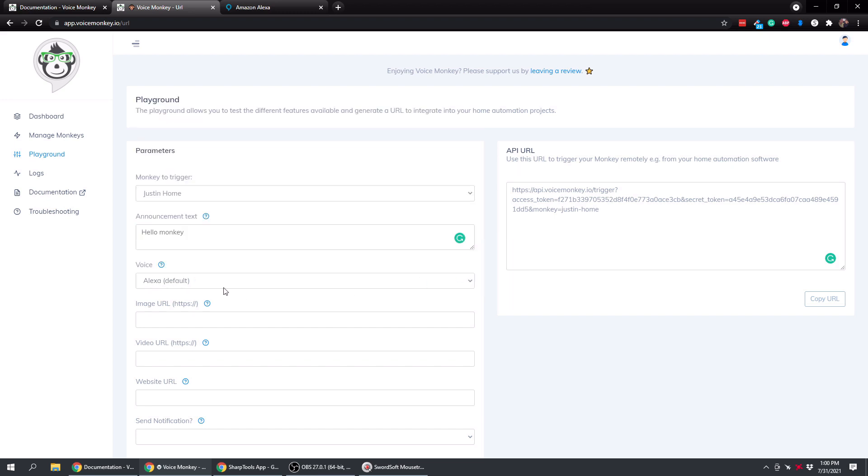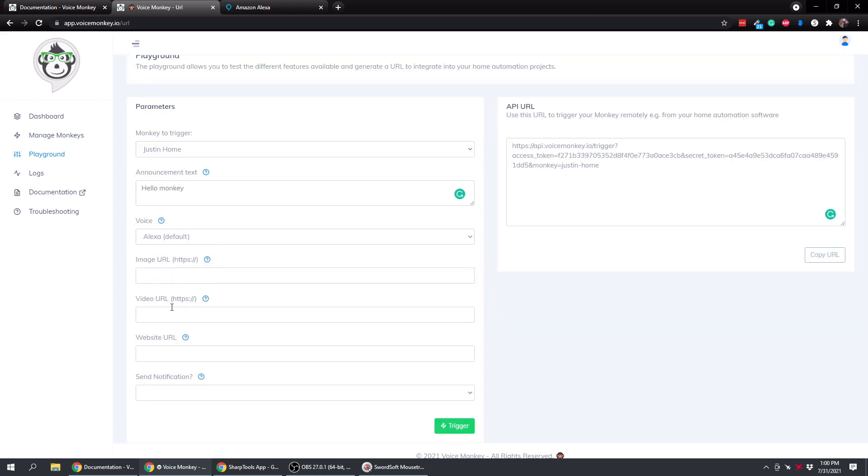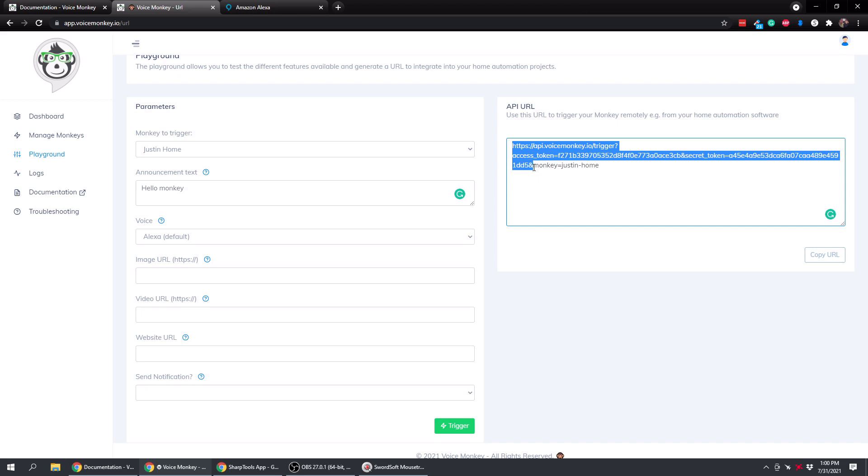You can also send images, videos, websites, and notifications as well - set that to true or false at the bottom. Make sure it has your access token, your secret token, and then your monkey name at the end. Ours is 'monkey equals Justin Home'. You can just click Copy down here and it says URL copied.